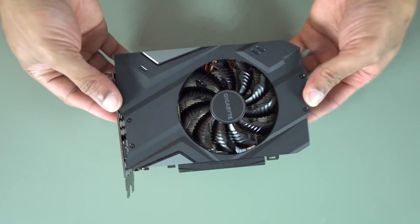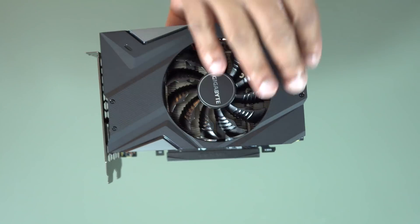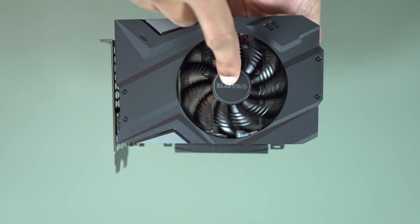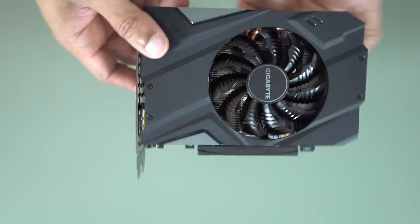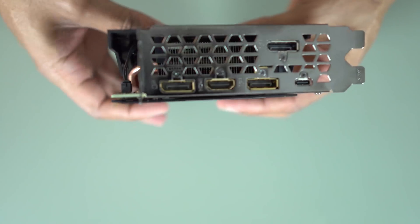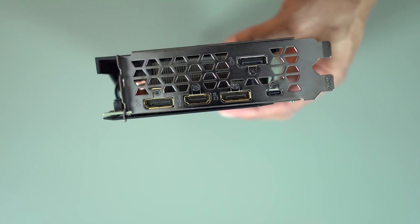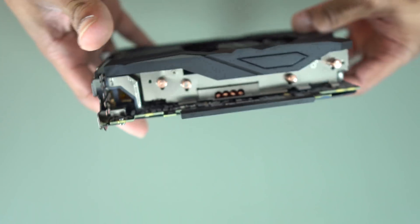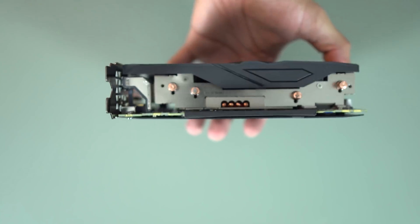Taking a look at the card, we see a fairly simple but attractive matte black plastic shroud with some gray accents. The fan is the same as they had on the model last year. Around front for ports, we have three DisplayPorts, an HDMI port, and a USB-C for connecting to VR headsets — gives you power, data, all that good stuff.